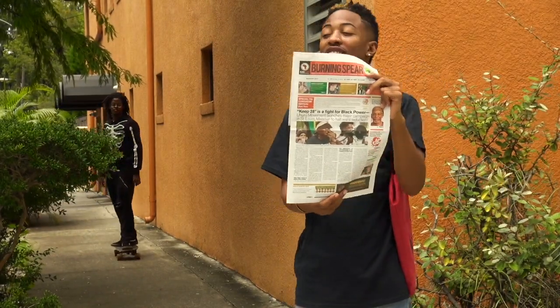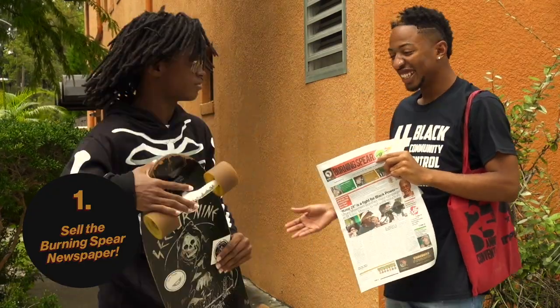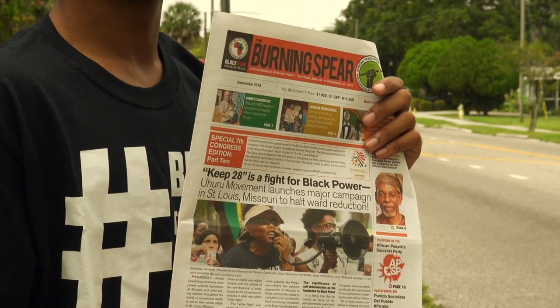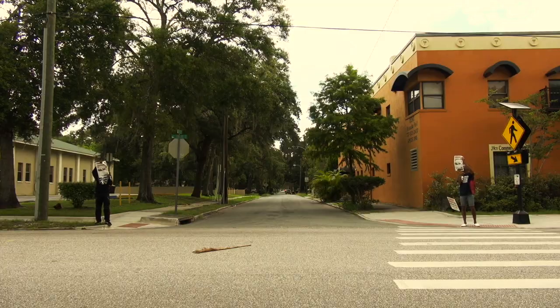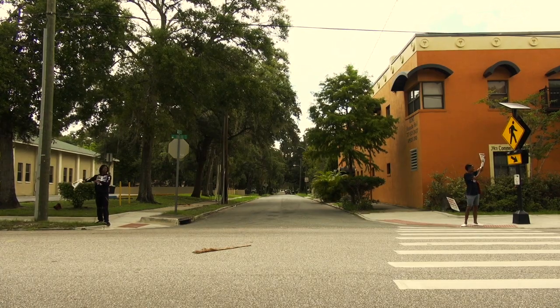So let's see step one. The first way to Vanguard up is to sell the Burning Spear newspaper. This is the daily work of every party member and revolutionary. The Spear is the oldest instrument of the party, having been in constant production since 1968. The Spear brings the party to the people and the people to the party, and you can sell the Spear practically anywhere — on your school campus, on the job, and in your community.